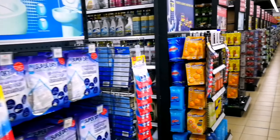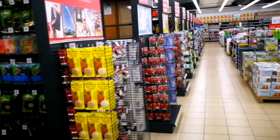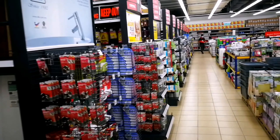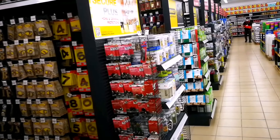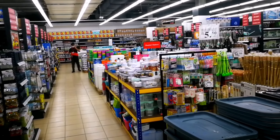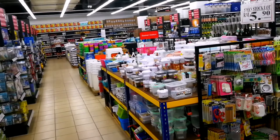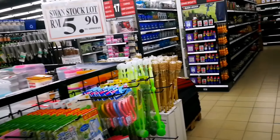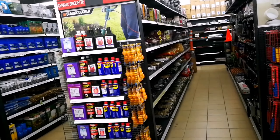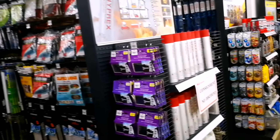One other thing: before you start applying any seam sealer — whether it's Coghlan's, 100% silicone cut with mineral spirits, or something like Seam Grip — you will have to prepare the surface. That's normally done by brushing it down with IPA, or isopropyl alcohol, which can be gotten quite cheaply on Shopee or Lazada — around 30 ringgit for a liter.